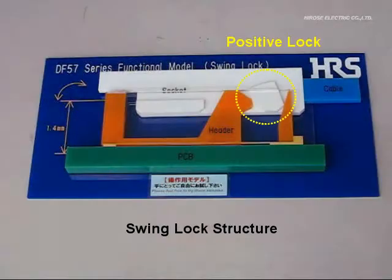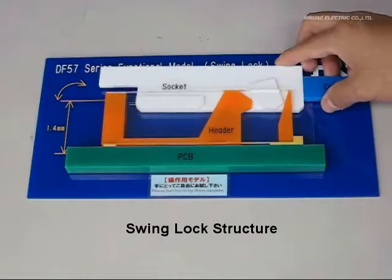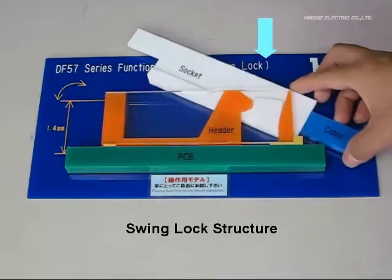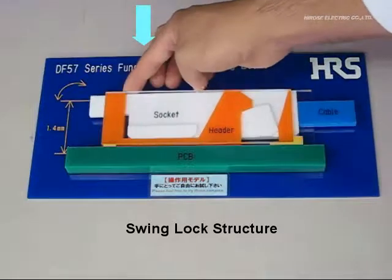DF-57 has a positive lock on the cable termination side and a friction lock on the opposite contact side. For the socket mating, unlike the conventional straight top insertion, by keeping the socket horizontal, just press down the cable side first, then the contact side to complete the mating process.